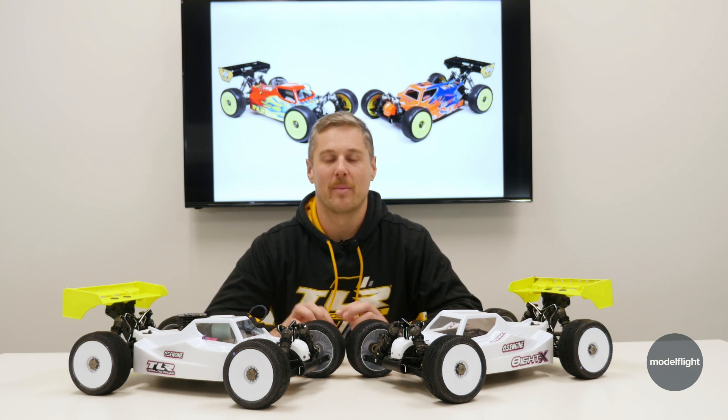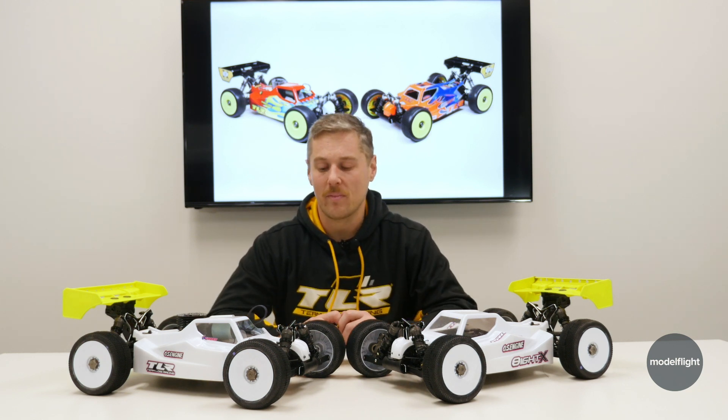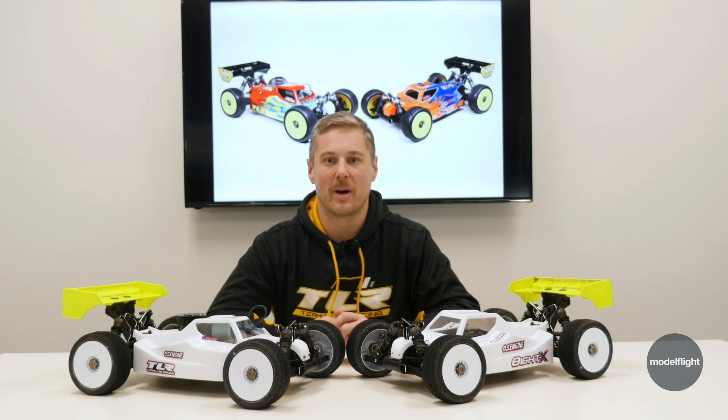If you had a big race or event coming up where you could only run nitro or electric, and you had the running gear for it, you could convert the car over and race it. A fantastic idea by TLR — something they've already done on their 8XT — and really nice to see it carry over into the buggy platform.